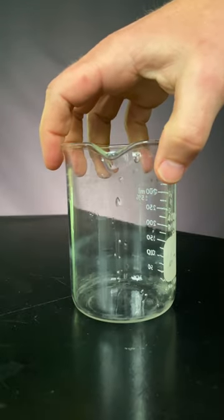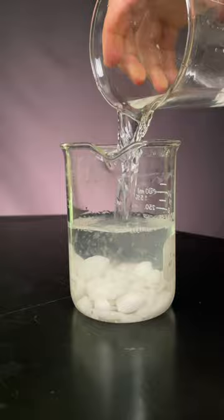You have to try this. Get a glass container, add a bunch of table salt or rock salt. Put a little bit of water in and move it somewhere you won't disturb it for a few weeks.